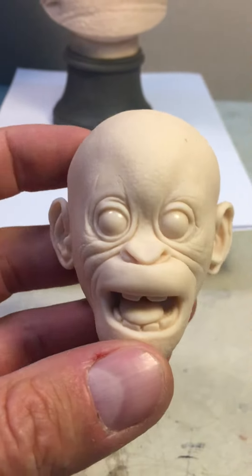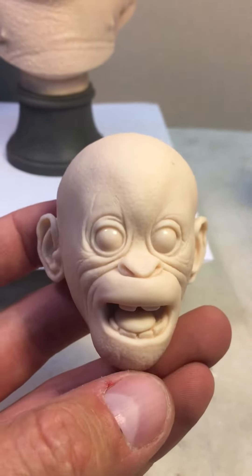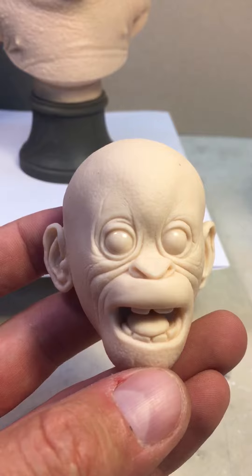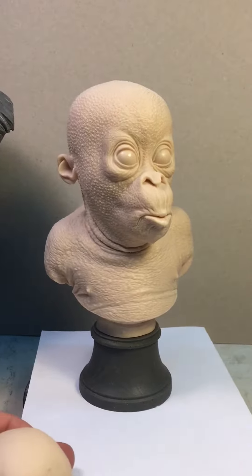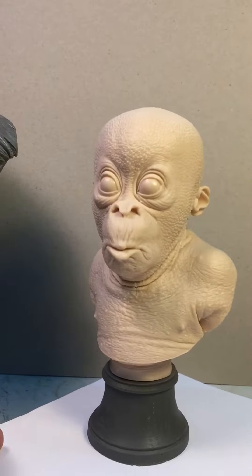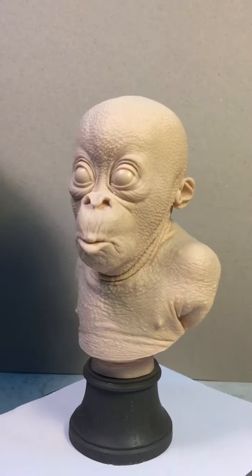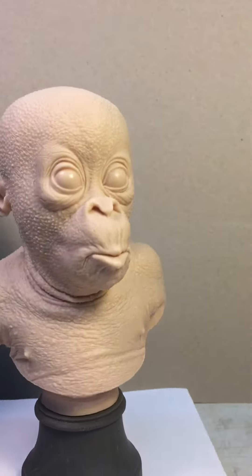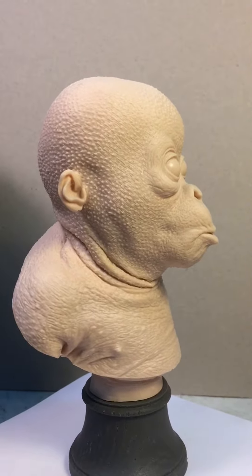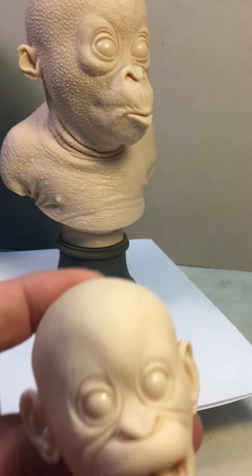Hey everybody, this time I'm showing you this face — the small head of orangutans. I made two sculptures of orangutans. This one, the bust — I hope I told you before about the texturing, it was really difficult to make. And this was of course the first orangutan which I made.